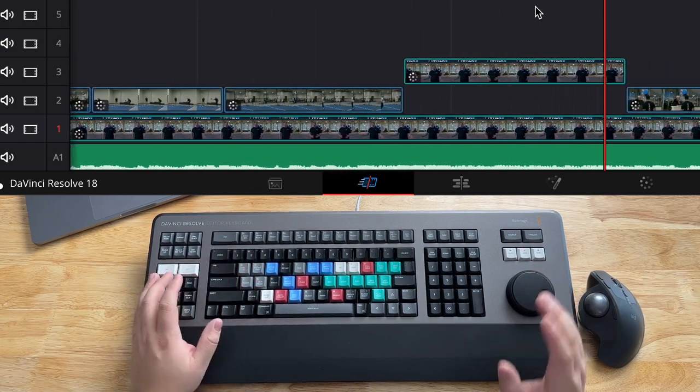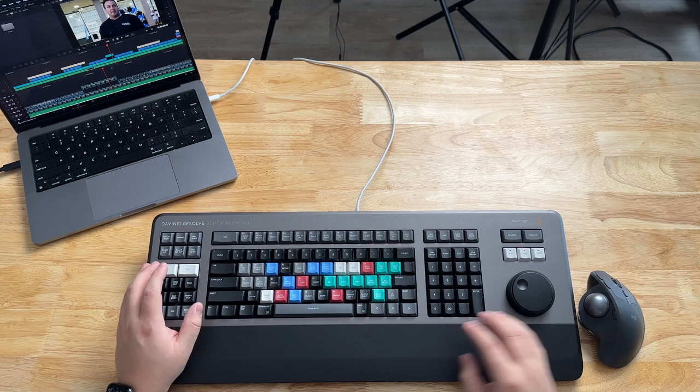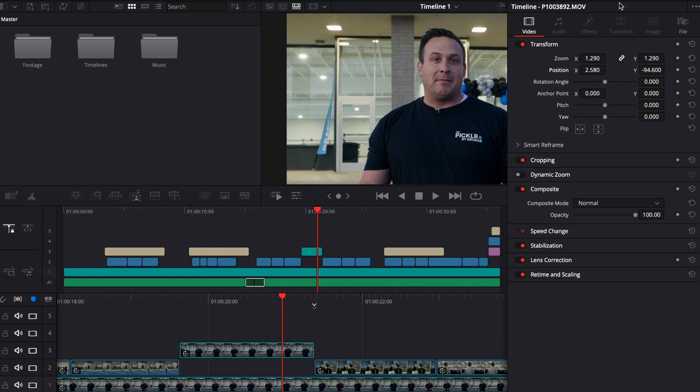On the speed editor, they've added an adjustment so that if you double tap the closeup or hold the closeup and use the jog wheel, you can actually adjust the closeup's Y or X value. That's something I wish this keyboard could do, because that way I didn't have to take my hand off the keyboard and go into the inspector to tweak the headroom. That's something the speed editor has over the editor's keyboard, at least from my research.